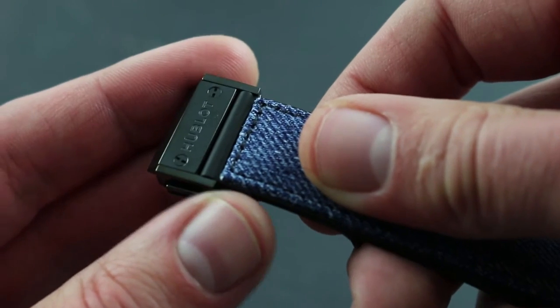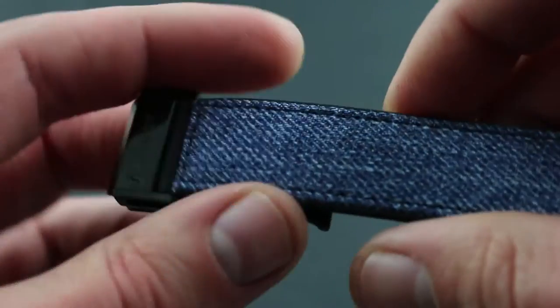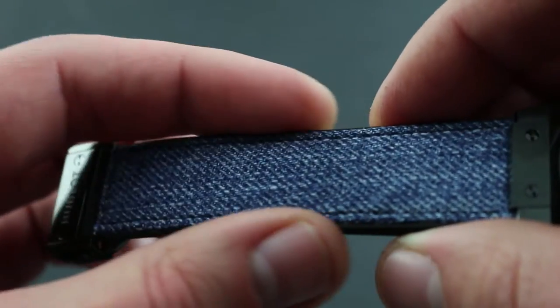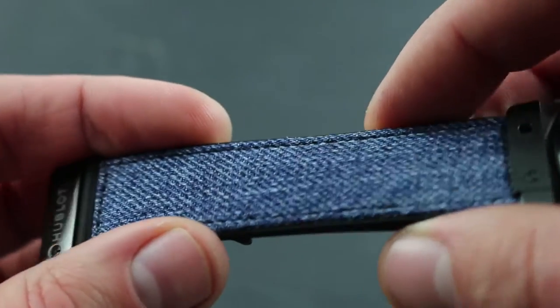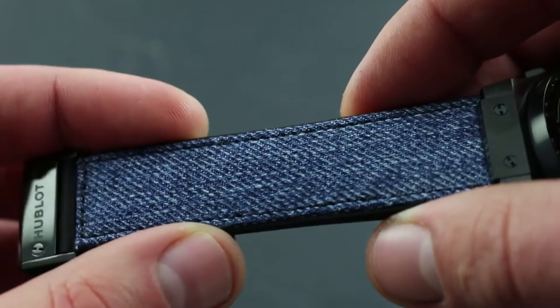The substantial clasp also features an artful means of hiding any excess strap length underneath the clasp itself. So if you do have excess slack once the watch is properly sized, it won't show — it hides underneath this side of the strap, obviating the need for awkward watch-strap minder loops.